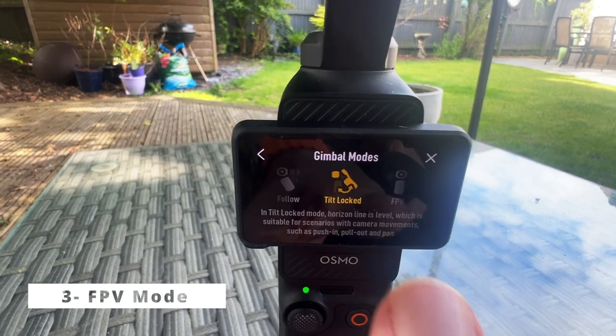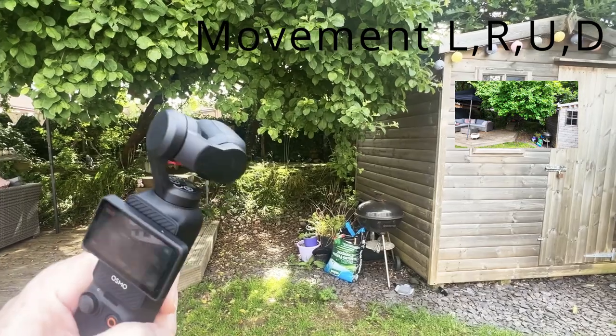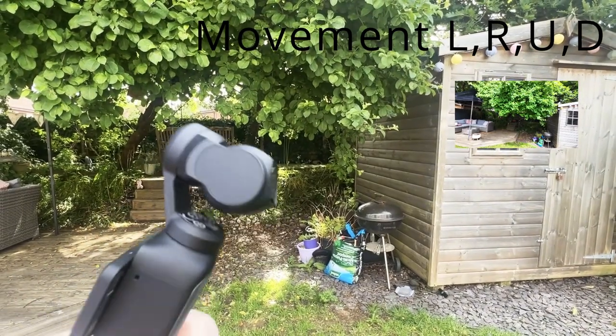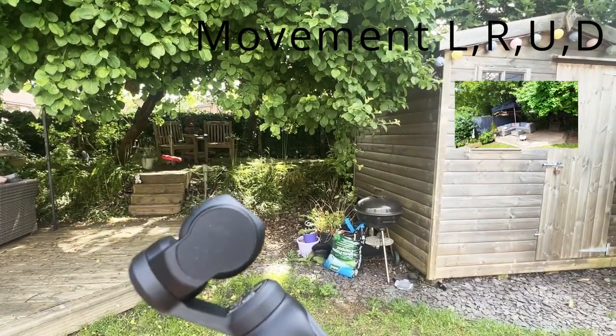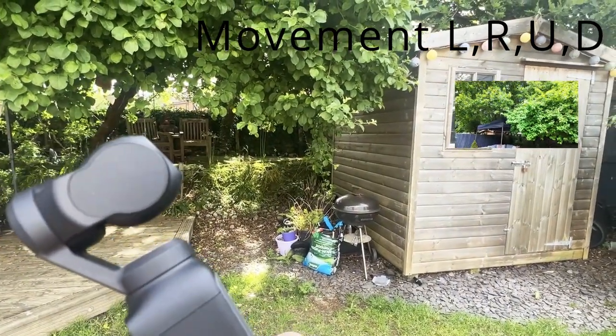Three, FPV mode. The camera follows the handle movement and isn't locked in any direction, moving left, right, up and down. It provides a dynamic first-person view, perfect for immersive action shots, like biking through a trail.